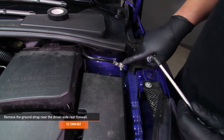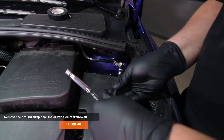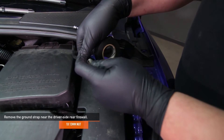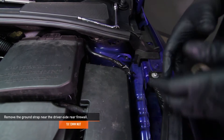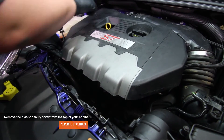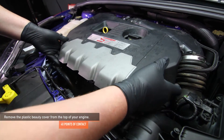Using a 13mm socket, remove the ground strap near the driver's side rear firewall. It is strongly suggested that you wrap the ground strap with electrical tape, just because you are disconnecting many sensors. The Ford manual also suggests this as well. Remove the plastic engine cover from the top of your engine — there are four points where you need to pull up in order to remove the cover.